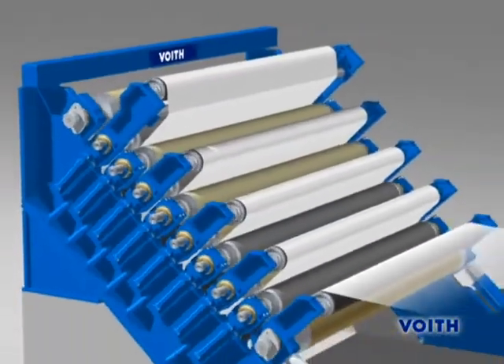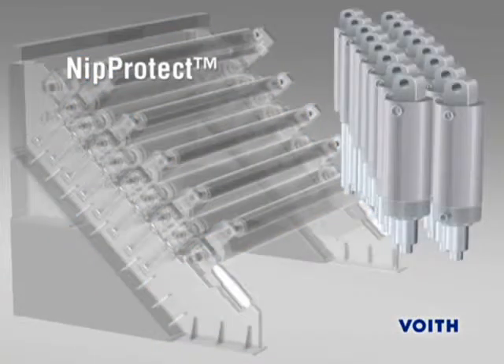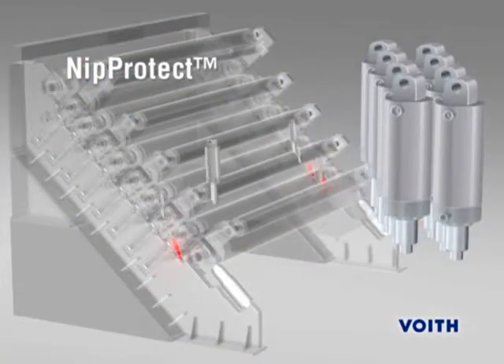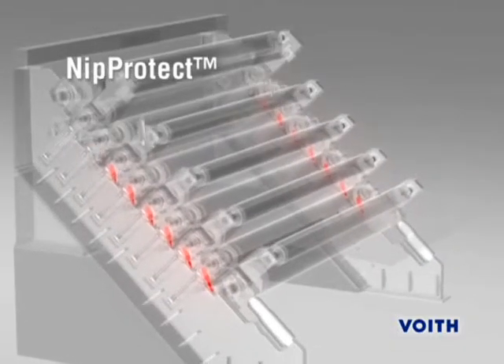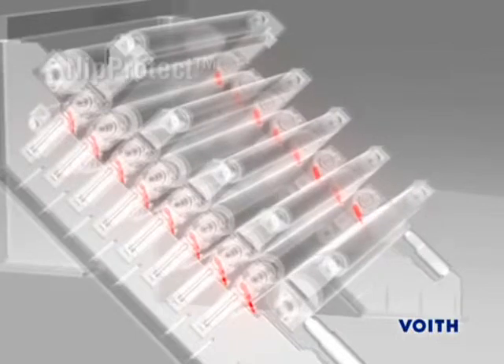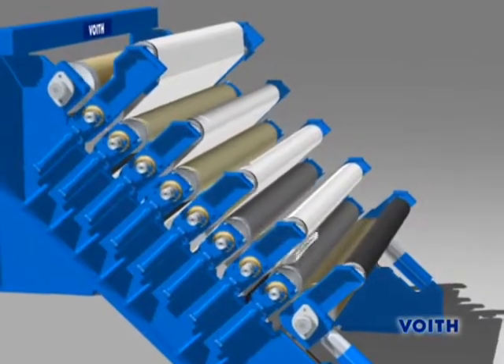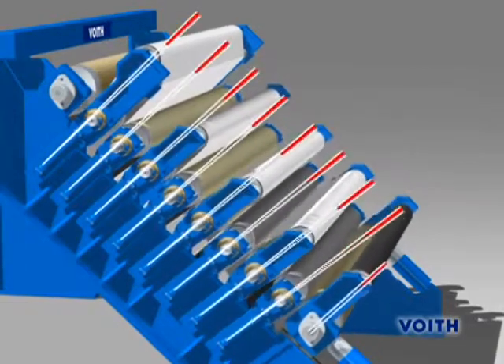To overcome these drawbacks, Voith has developed the Nip Protect system. It ensures that all the nibs are now simultaneously opened within well under 0.5 seconds, and the rolls are gently lowered onto the stops.